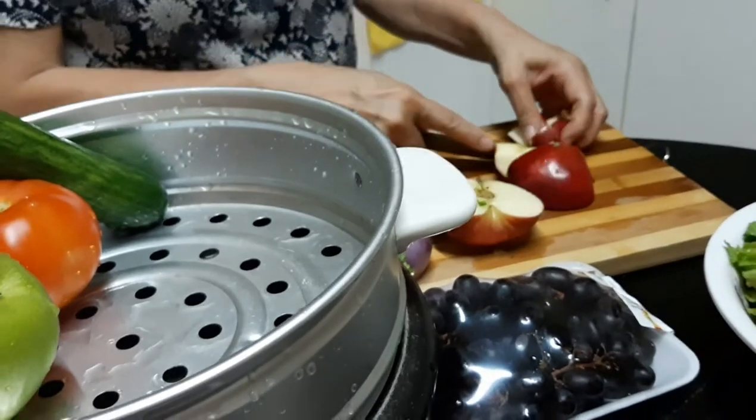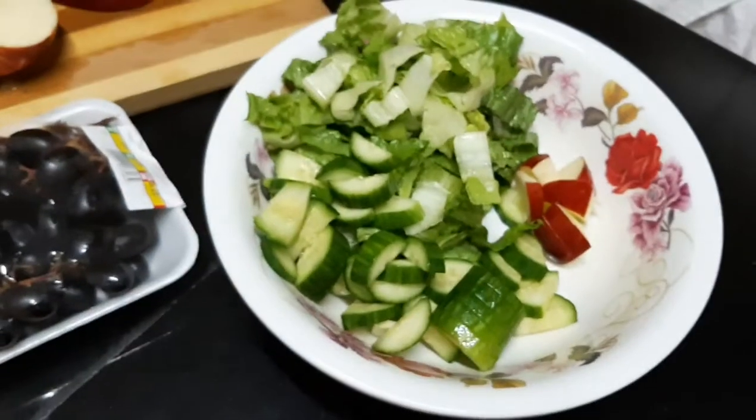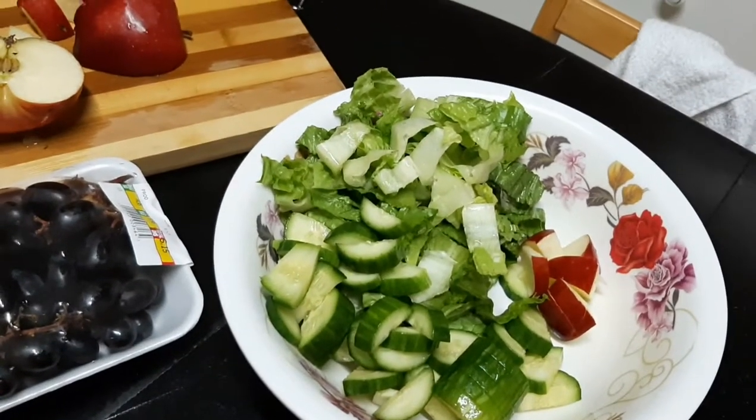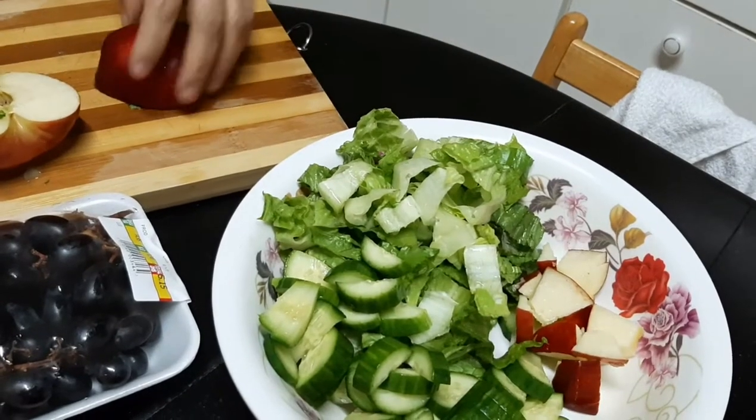Tita is cutting the red apple, and then a little bit of that. So this will be served as our dinner.